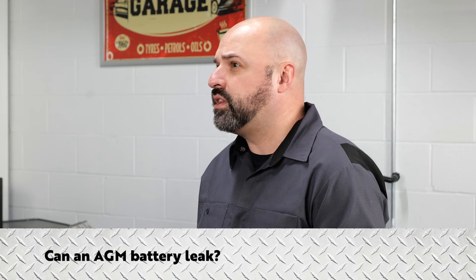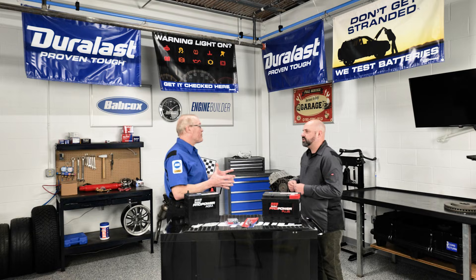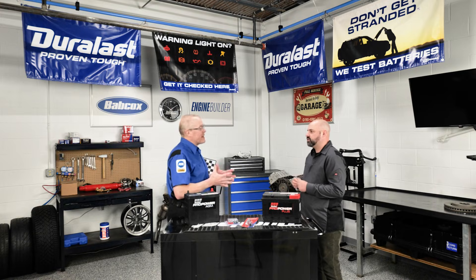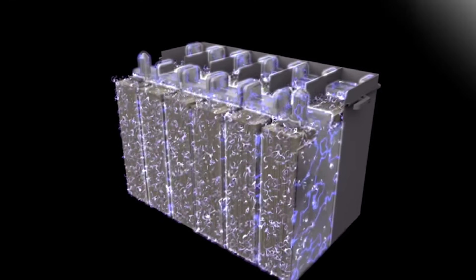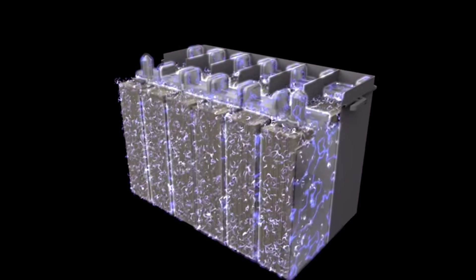Can an AGM battery leak? AGM batteries are spill-proof. An AGM battery's electrolyte solution is kept in place, being absorbed by the glass mat, which prevents it from flowing freely.